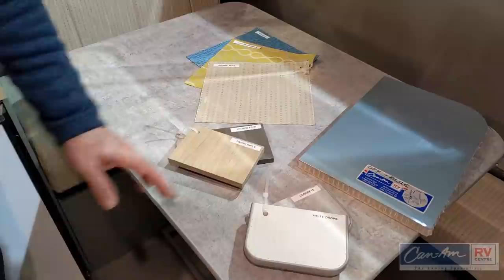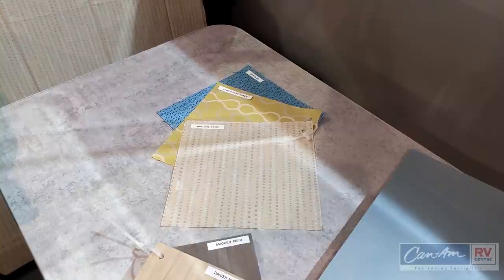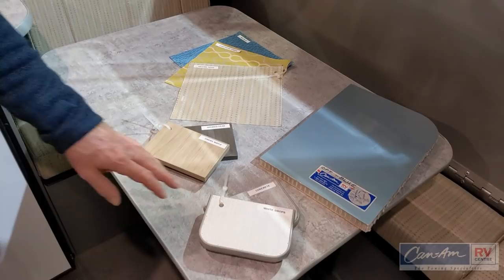You also have three color choices for the upholstery: natural beige, which this one has, chartreuse green, and sky blue. Your countertops can be white or concrete finish — this one has the concrete.